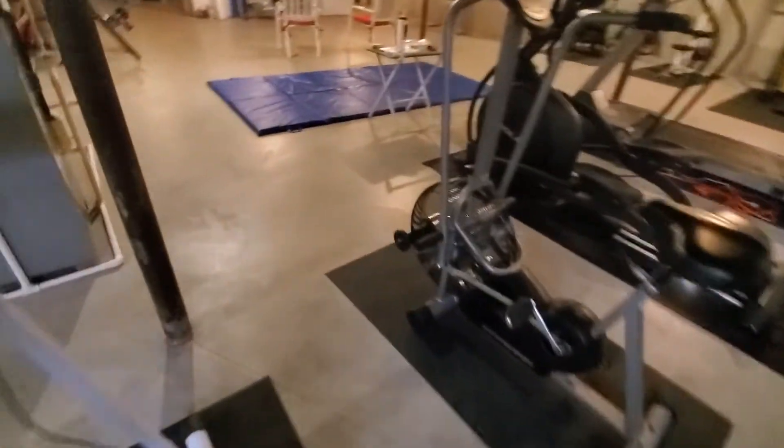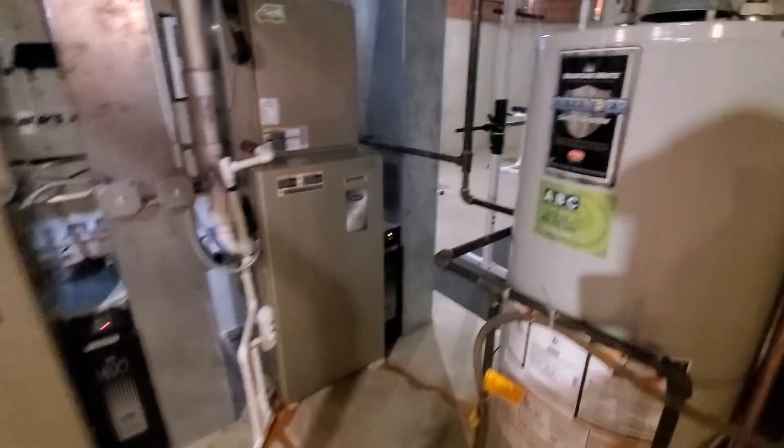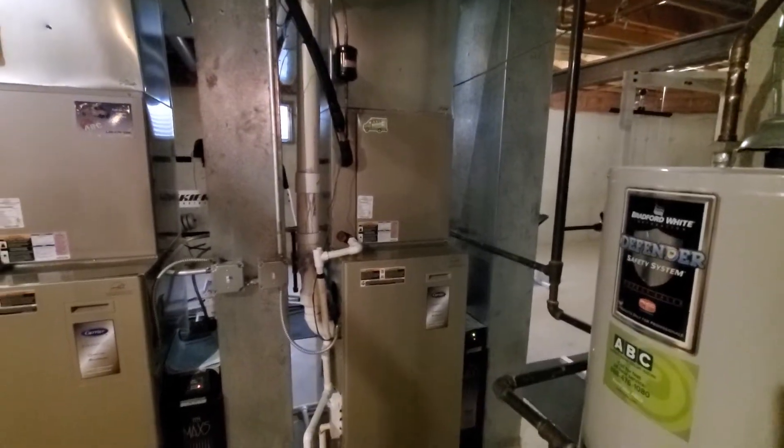This is the system we'll be addressing — it is the first floor system we'll be doing: furnace, AC, filter rack, and thermostat. You can see the floor drain right in front here.